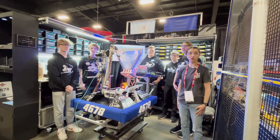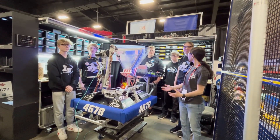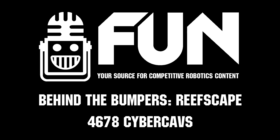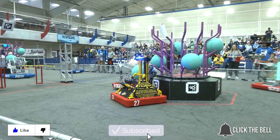And that has been an in-depth look at Orville at the Ontario District Championship. Best of luck for the rest of the competition and thanks for watching. Don't forget to like, subscribe, and click the bell to stay up to date on future videos.